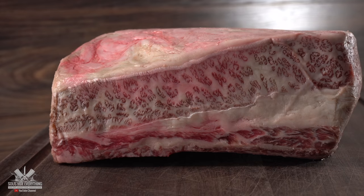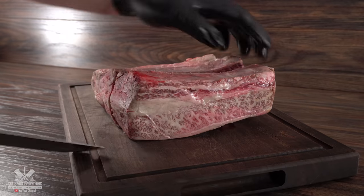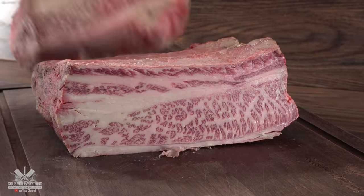I start off with this piece of meat — a beautiful three-bone, marbling score nine wagyu short rib. As I take a slice, take a look. Man, this is marbling at its finest.